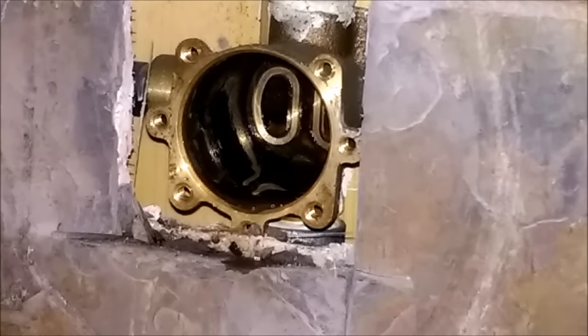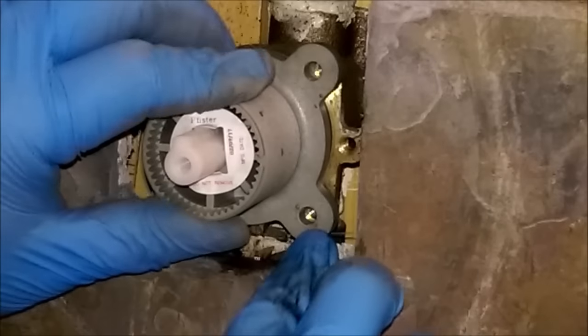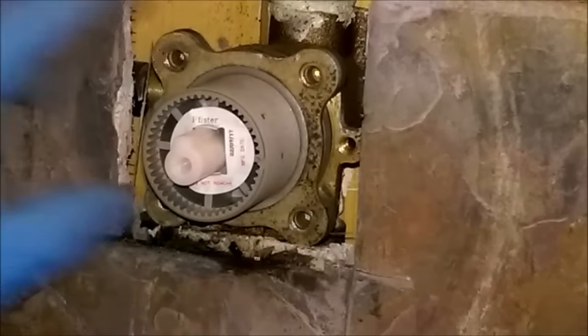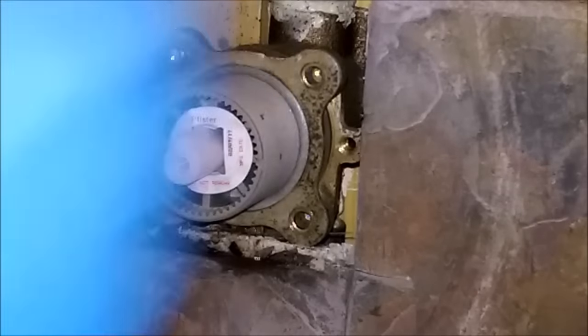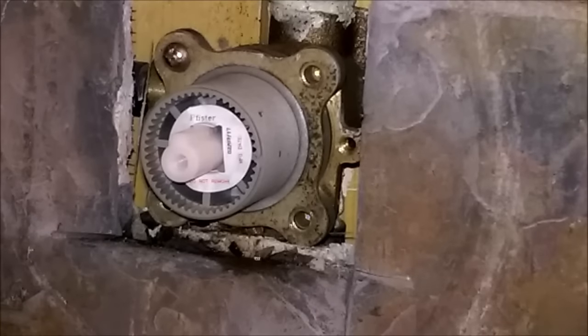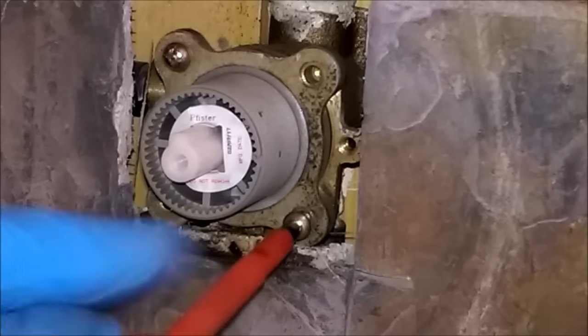Now we are going to put the new one in. It's the exact same process, just in reverse. Slide that puppy in there, get our ring, and put these four screws back in. I like to get them all started first and then go back and tighten them.